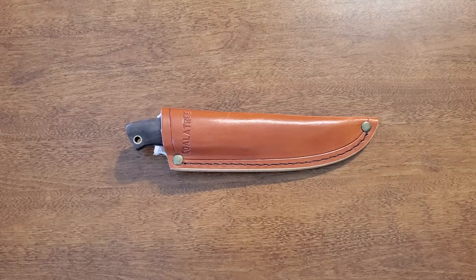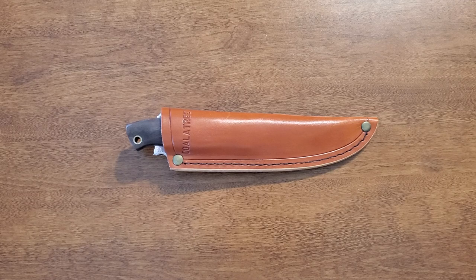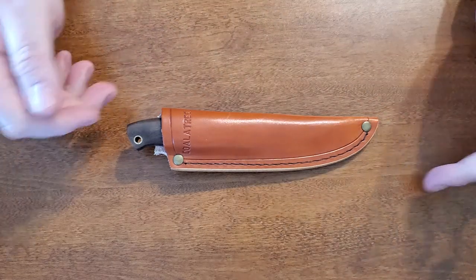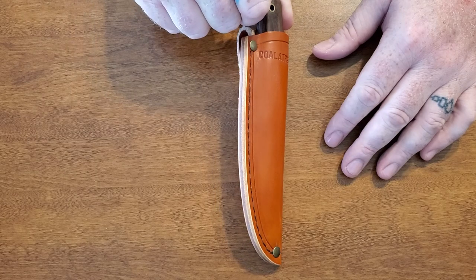Welcome back to Dragon Claw. Today is a first — it's the first time I'm going to review a knife that is not mine. Thanks to Ant for the loaner; he wanted me to show this knife on my channel, he really dug it and I get why. This is the Koala Tree Haswell survival knife. Let's get into some of the specs and then we'll go into some of the softer review.